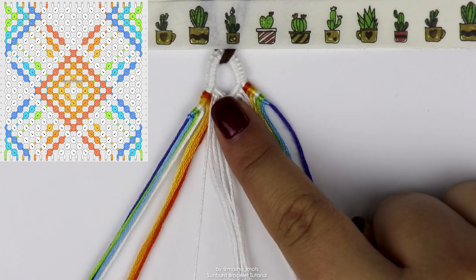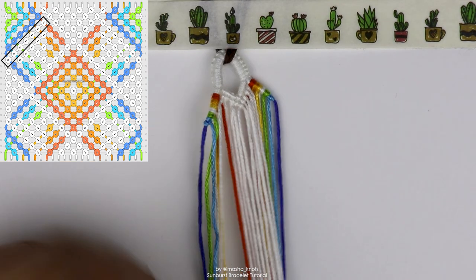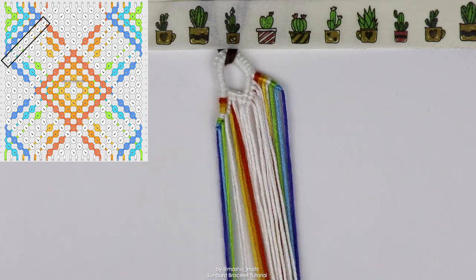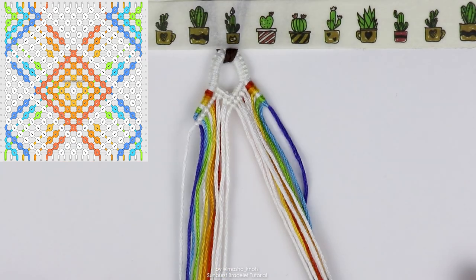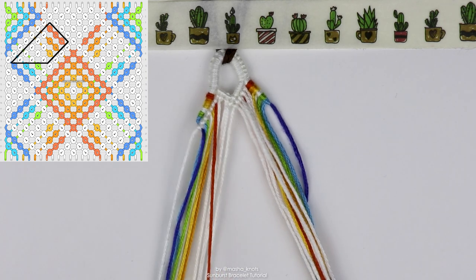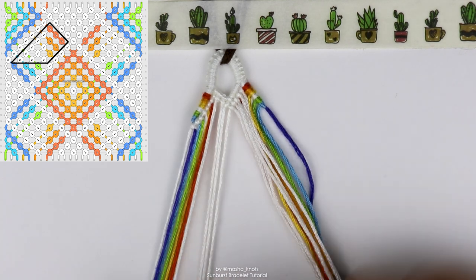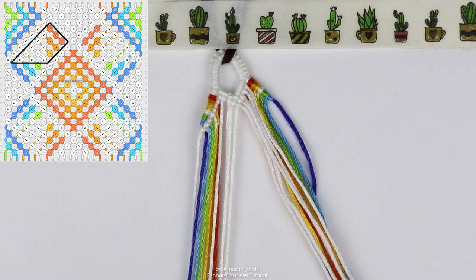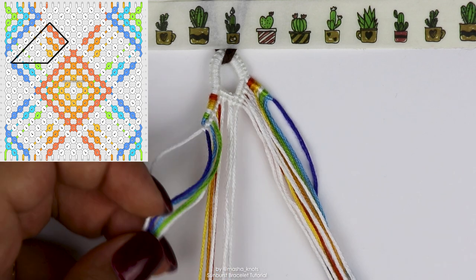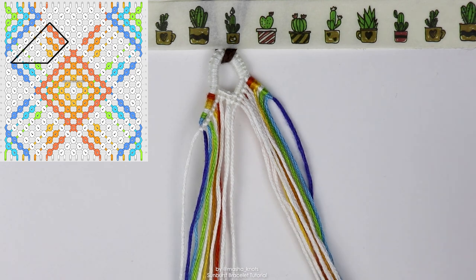Now we're going to grab the first white string poking out from here and do a row of backward knots until the edge. Next we're going to do a weird zigzaggy motion: the first color string — the orange — does three forward knots; then the next white string does five backward knots; then the next color string does two forward knots; then the next white string does three backward knots; then the next color string one forward knot; and the final white string one backward knot. So they're going in a zigzag motion, alternating color strings with white strings.